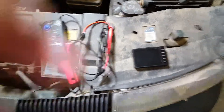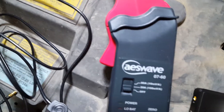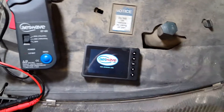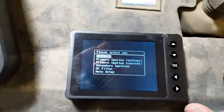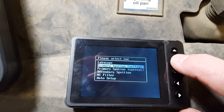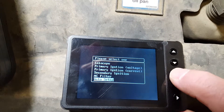What we're using is an AES Wave 60 amp current clamp and an AES Wave u-scope. When I power this up it gives me a bunch of options — starts out with just a generic lab scope and then can go down to primary ignition voltage, primary ignition current, secondary ignition, AC filter, and auto setup.